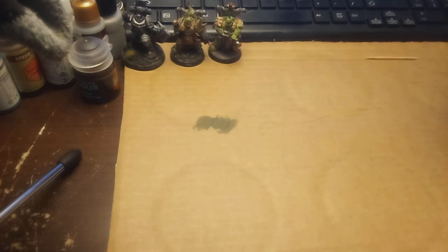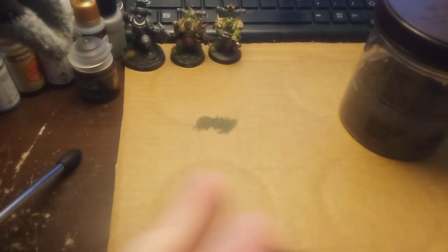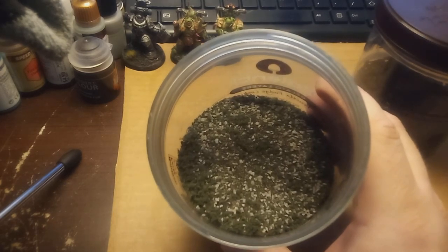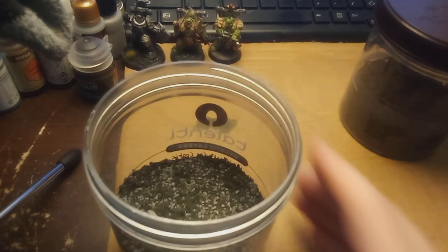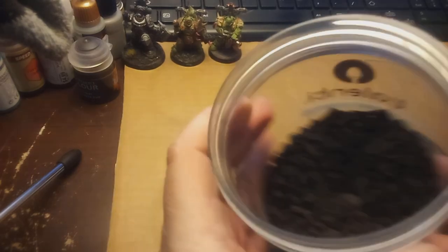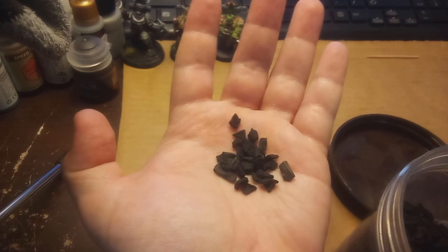I moved them over into some little containers I have - given to me by my brother's wife. Let's open this one up: the Gravel White Blend. It's got a little bit of flocking in there, some different size stones, and some different elements in it. And we've got our black stones - you can see different little sizes. Could be useful for a bunch of different things.